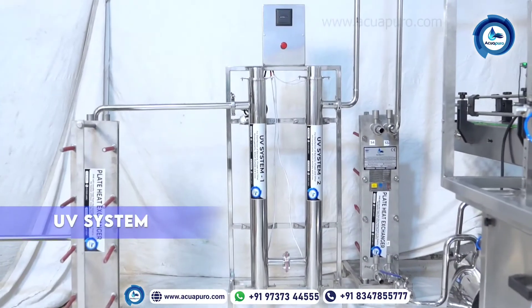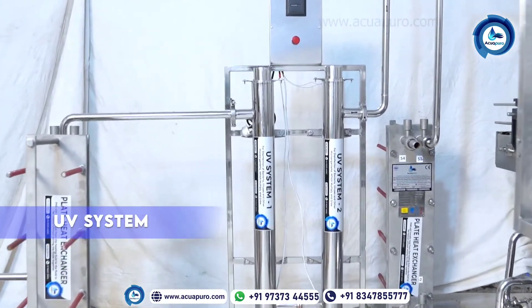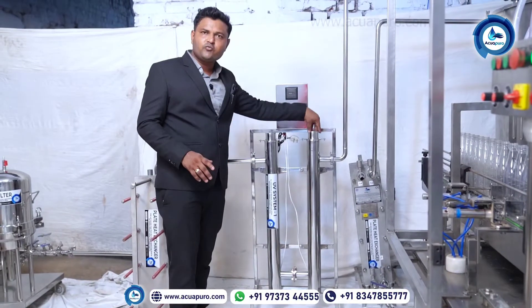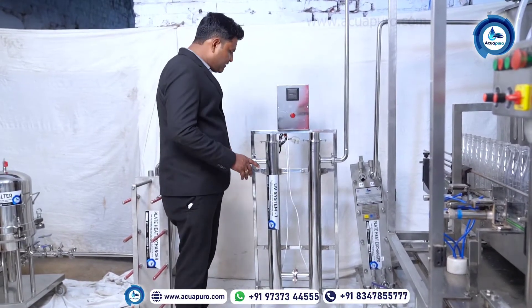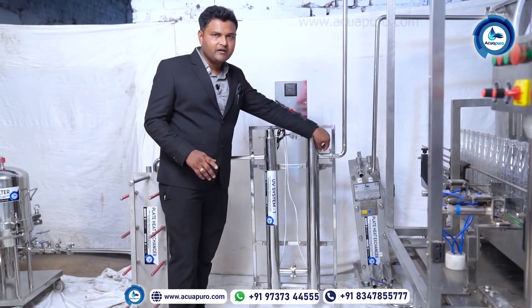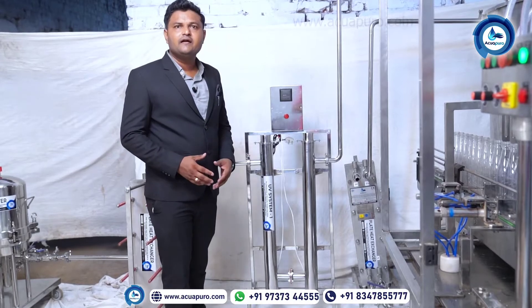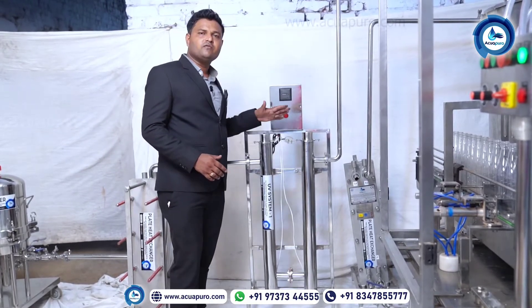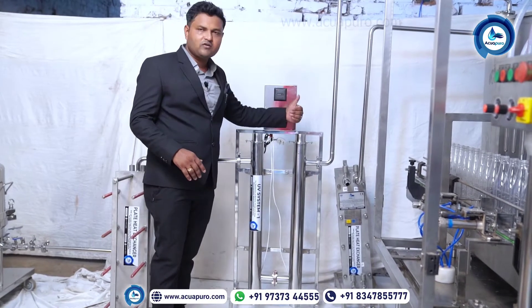This is a two-stage UV — ultraviolet — system. In this system, we are going to put two lamps. The material will be fed inside this UV system and the product material will come out as per customer demand. We are giving a two-stage system: UV system one, UV system two.